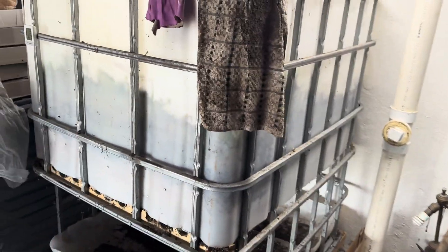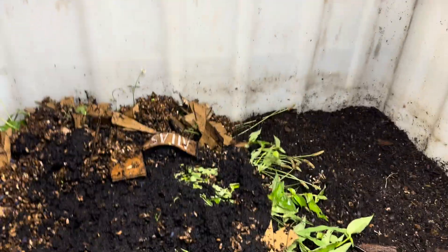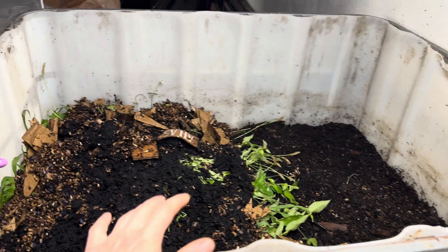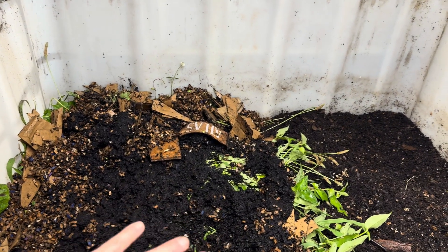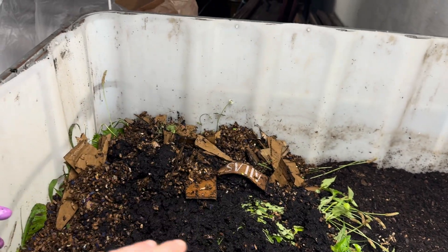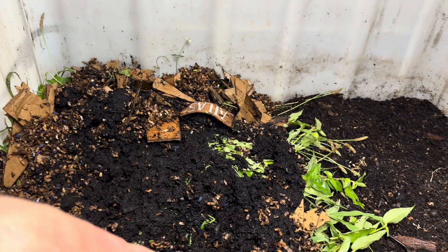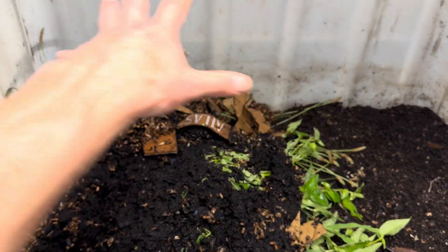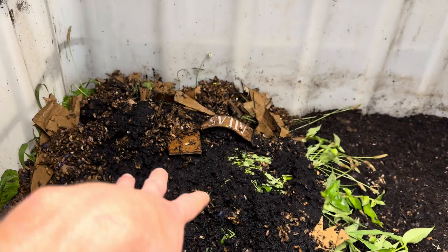The way these systems work is you add your new material to the top, and you can see I actually just finished feeding mine. They got a lot of weeds today and then I covered that with a layer of soaked bedding — basically cardboard and compost that I absolutely drenched in worm tea. So that's gonna really get this side cranking.